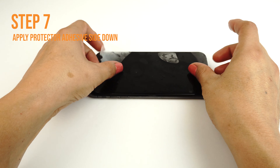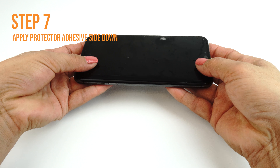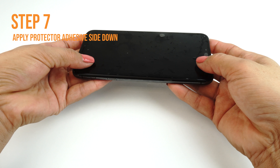Next, apply some installation solution to the top side of the TechSkin. This will help prevent stretching and warping when you begin to squeegee the TechSkin to your device.